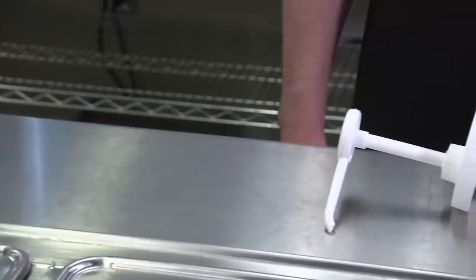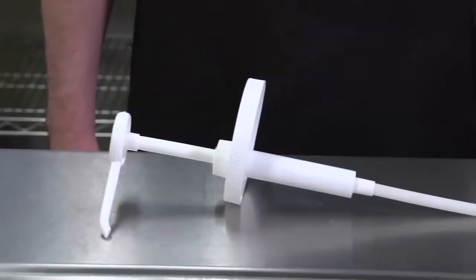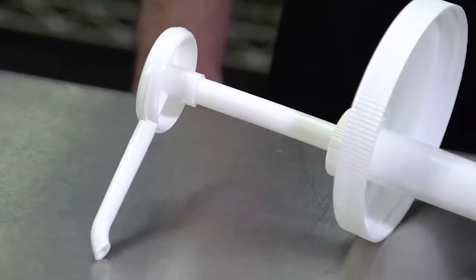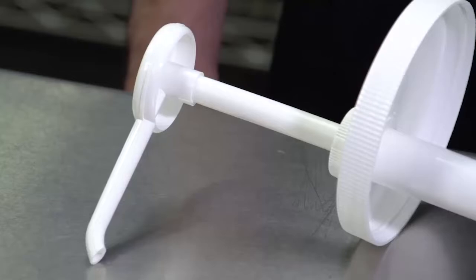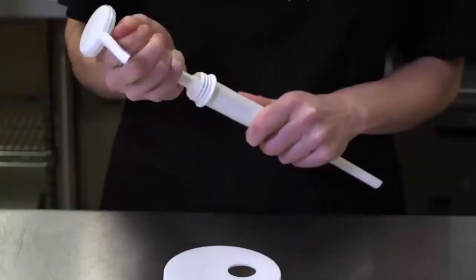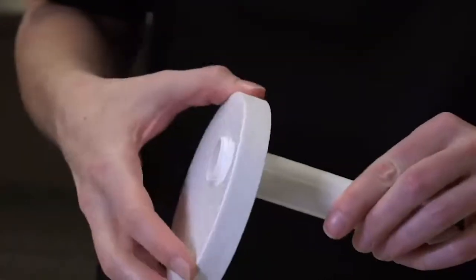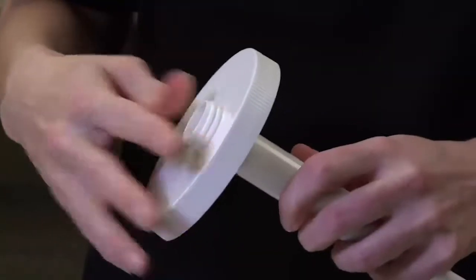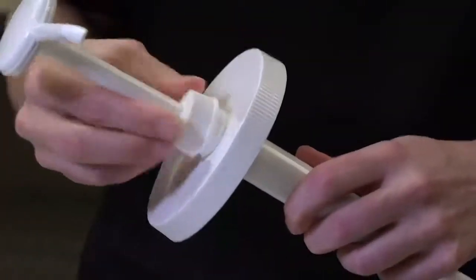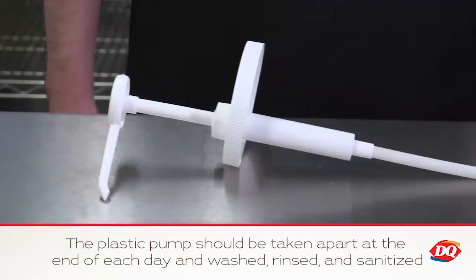Before we go over the product preparation procedures, let's review how to use the plastic pump for the sauced and tossed chicken strips. Your pump will arrive in two pieces: the stem and the lid. First, unscrew the top of the stem and separate the top. Place the bottom piece of the stem on the underside of the lid and slide through the hole. Place the top part of the stem on top and tighten. Make sure to wash, rinse, and sanitize after putting together.